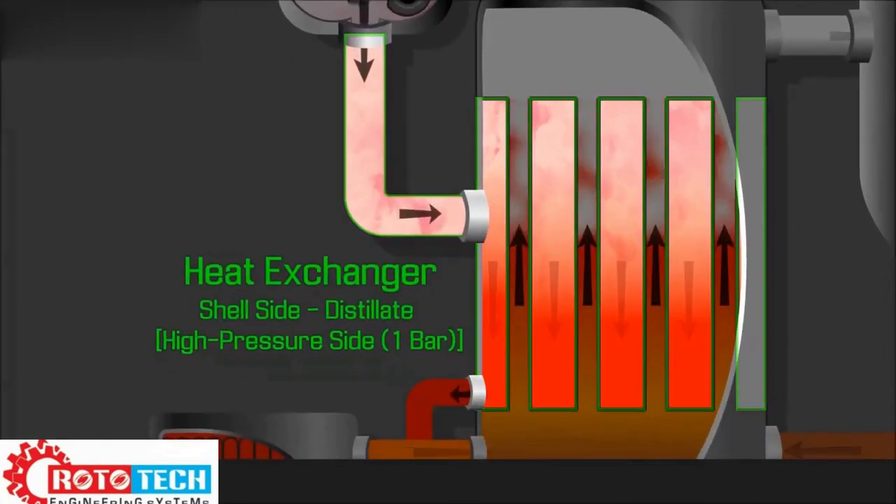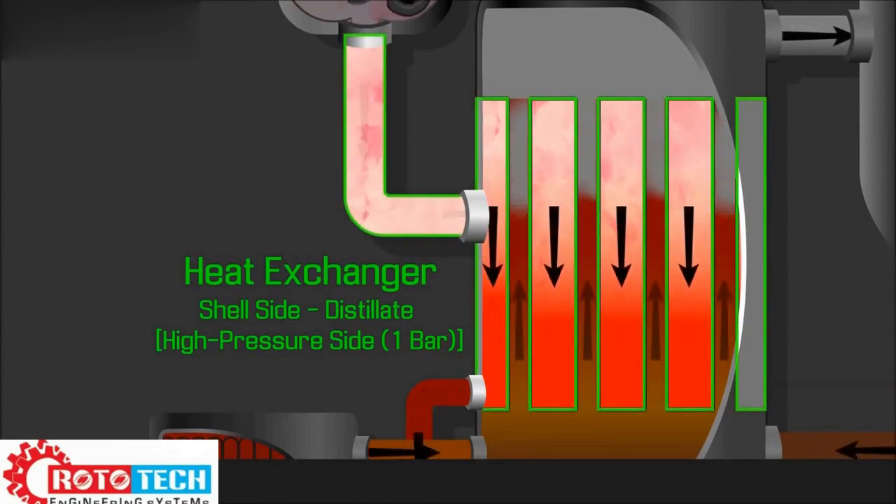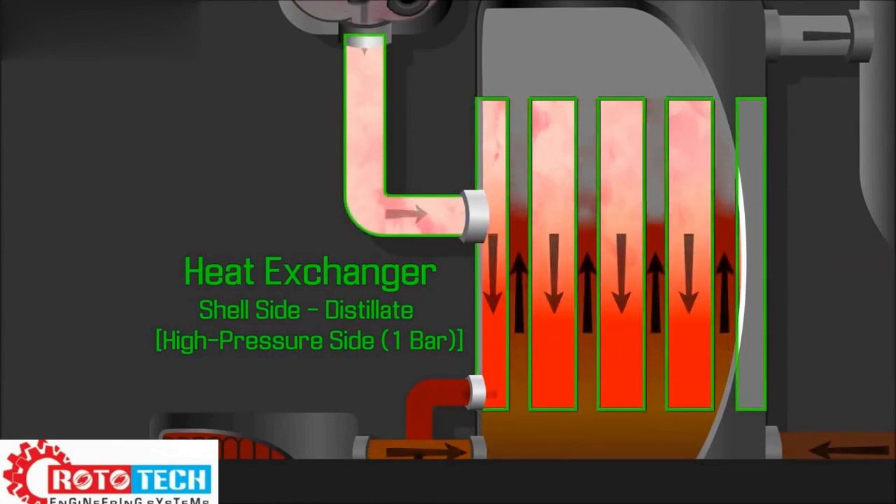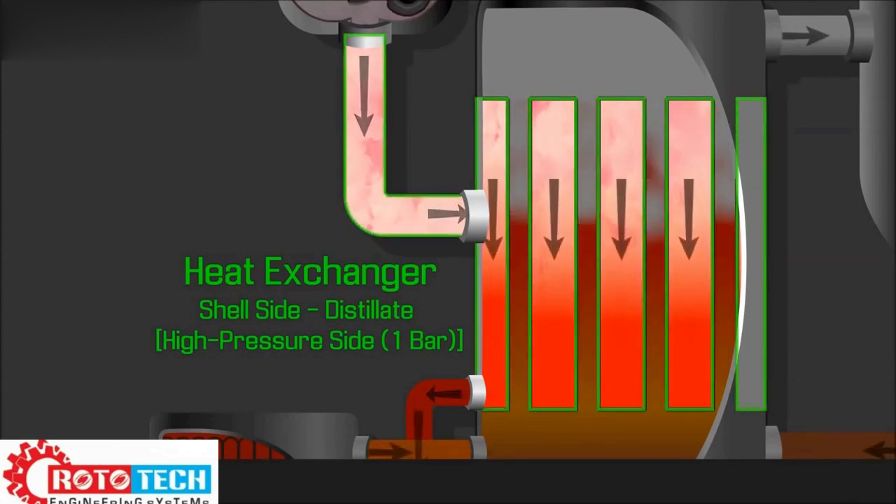The vapor is then discharged in the heat exchanger shell side, where it gives up its latent heat to the wastewater on the tube side. More vapor is generated and the process continues.